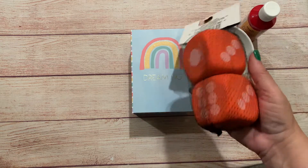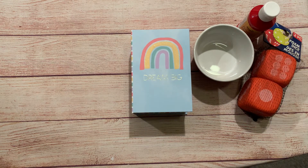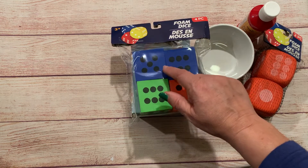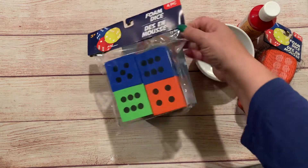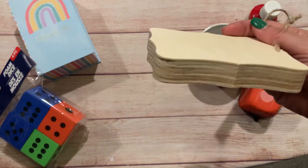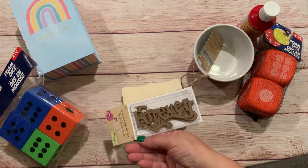I picked up these rounded dice from the Dollar Tree as well — I'm going to do a project with those. There's a pack with four of them. What I'm planning on doing is painting them and using chalkboard paint, then with chalk spell out the word 'love' — hopefully that will work. I want to add that to the tiered tray as well. I also found these wood blocks that are really thick, and I'm going to glue on the word 'forever' onto that.